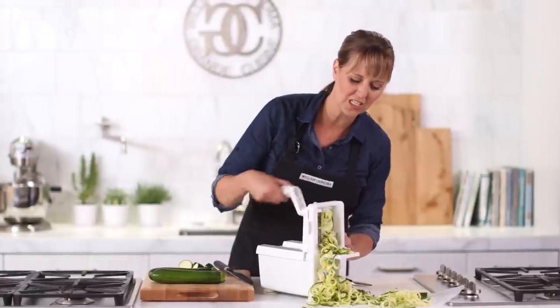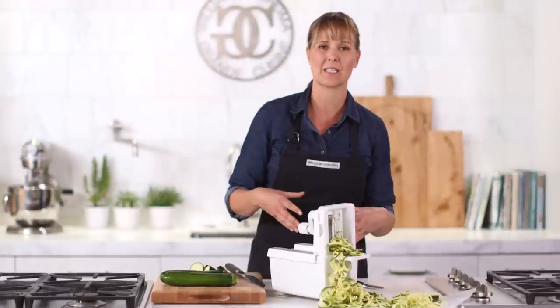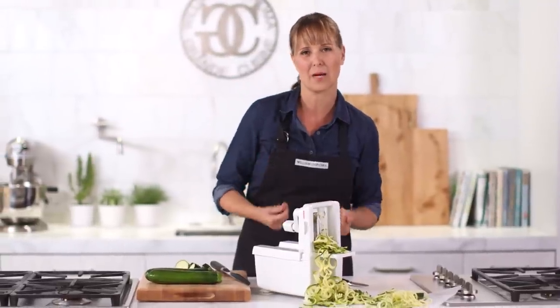One of the cool things about using zucchini as pasta is that you can actually use it raw, or if you put it in a pan to sauté it, it just takes about a minute to take the bite off.